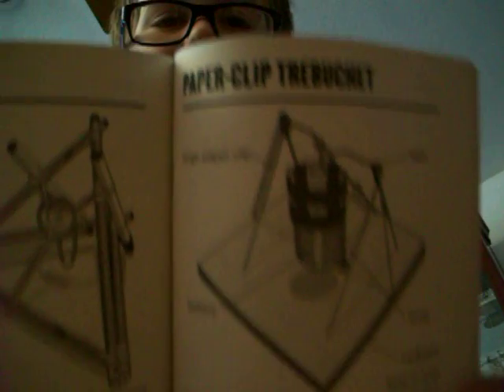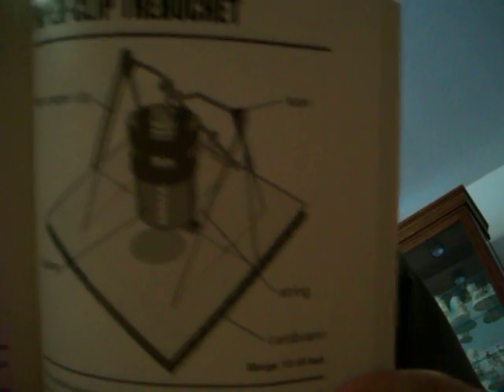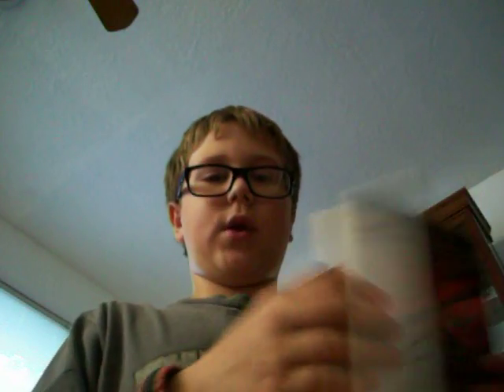It's a pretty good book. Here, I'm going to show you what I actually made. Right here — it's a paperclip catapult. It's pretty cool, huh? Yeah, I made it.